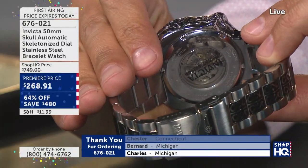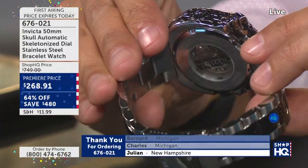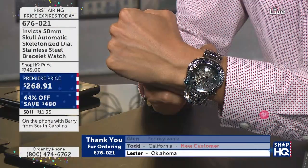Let's jump on the phone lines. We're going to say hello to Barry, who's in South Carolina. Hi Barry, welcome to the show. How are you tonight? How long have you been shopping with us? About a year now. So by chance you were just watching TV and saw us? Yeah, I'm a watch fanatic.